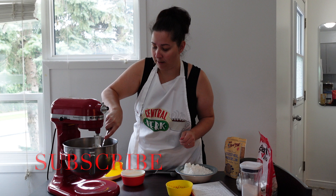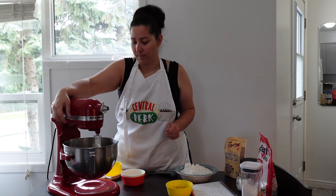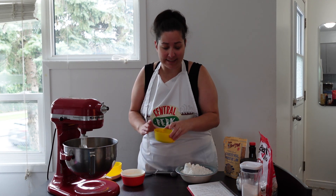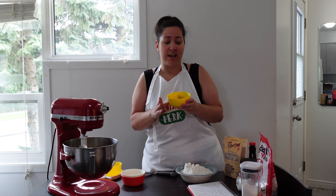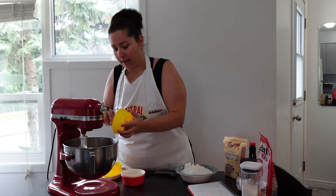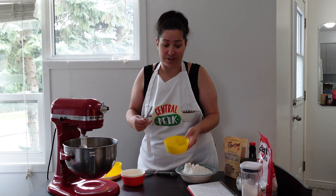I'm just going to scrape some of the butter off with the spatula and then keep mixing. Now we're going to add the flaxseed — two tablespoons of flaxseed mixed with two tablespoons of water, and it sat for five minutes. This is actually something you have to do first before you start everything, just to give it a few minutes to settle and thicken up a little bit.